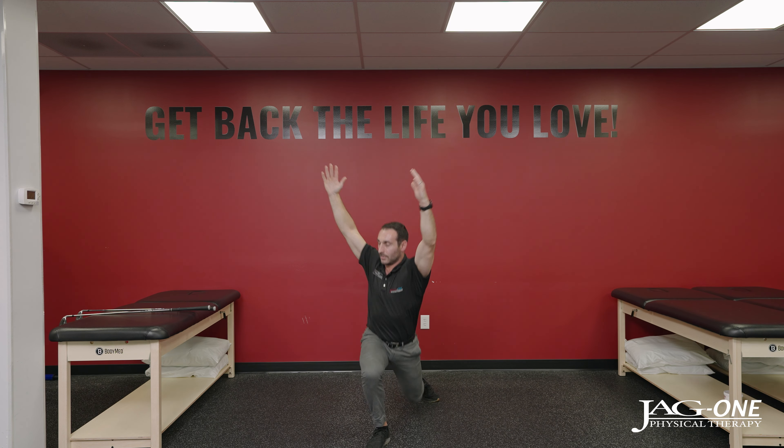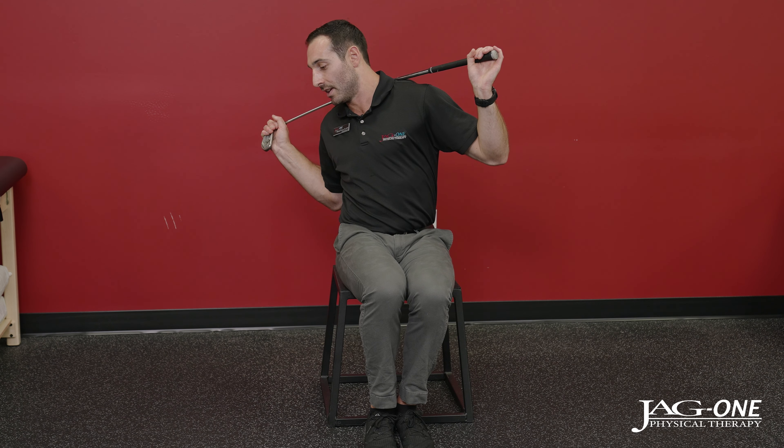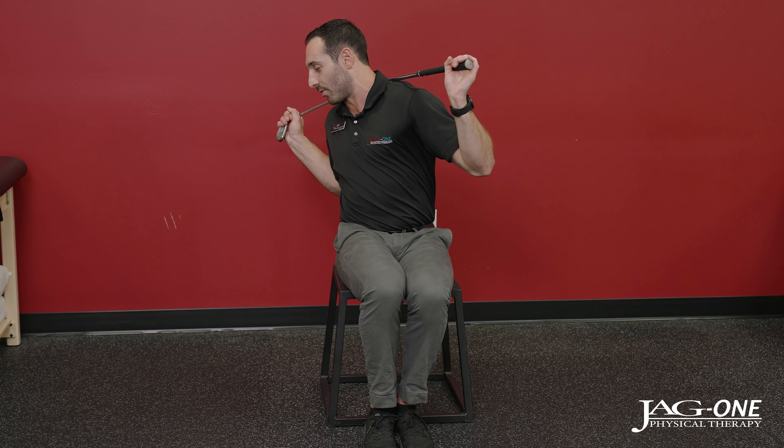Next is a stretch for thoracic rotational mobility, which is really important to get a full turn through your golf swing. Sit down and squeeze your legs and knees together to lock down your pelvis and lumbar spine, so all your rotation comes from your upper back. Place a club behind your back or across your chest. Keeping your knees together, rotate as far as you can to one side, then dip that side down — you'll find you have a little more rotation. Hold for about five seconds and do five to ten per side to open up your thoracic mobility.